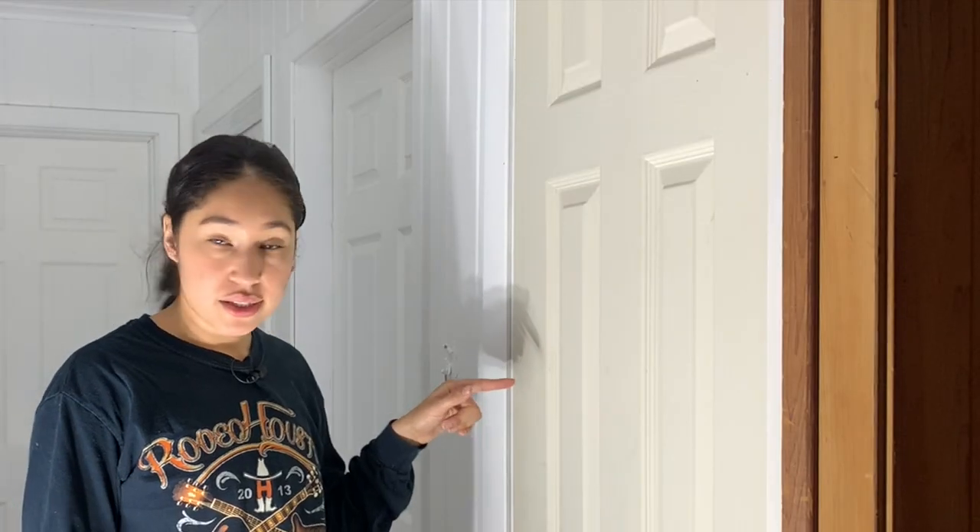Hey guys, welcome back. It is the next day and I am done spraying all of the walls — this is what the hallway is looking like. I think it looks a heck of a lot better than it used to. As you can tell, this door still needs to be painted, so I'm going to go ahead and paint that as well as the ceiling, because the ceiling has not been painted at all yet. Then we can start decorating.